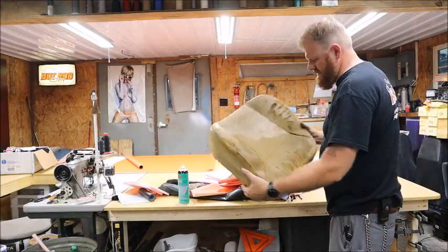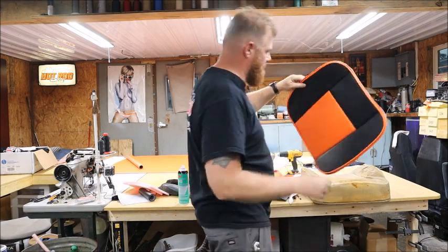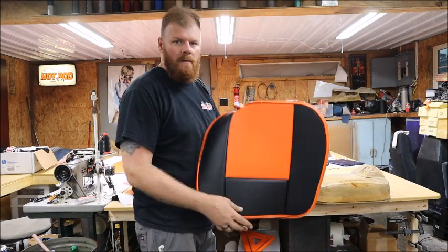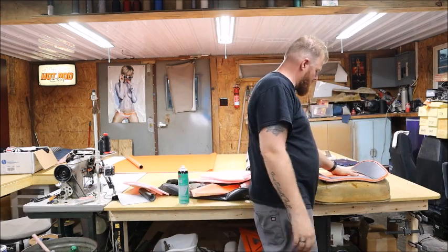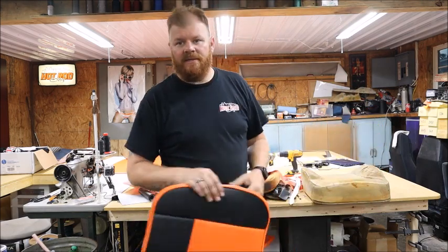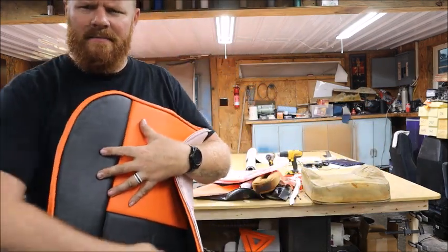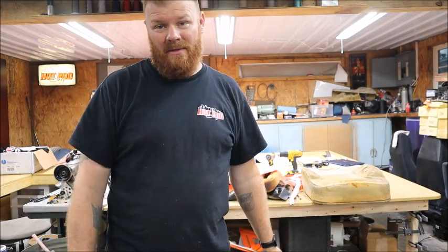Alright, here's the seat — this is the front. This will be the front of the seat. It'll have black-orange inserts and black piping. I know this is some Halloween kind of stuff, but it's not my truck, so I don't really care.